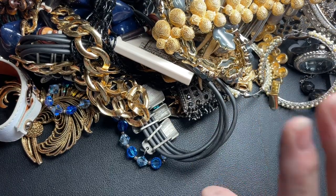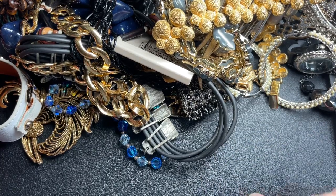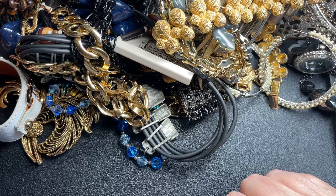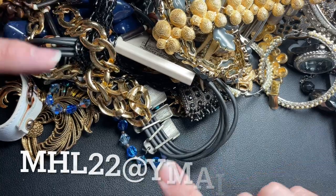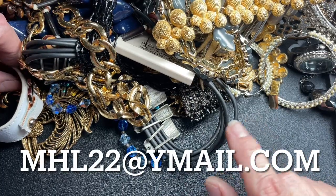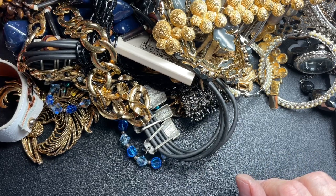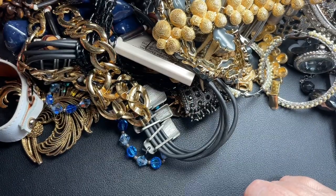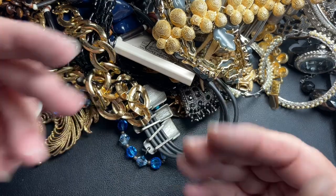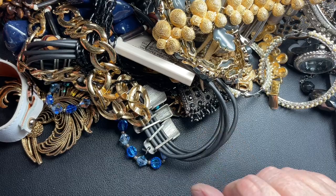Cindy, once again, thank you so much. We appreciate you for sending us this — we're enjoying it. We have one more bag to go through. We appreciate everybody who has left comments. If you see anything you like, definitely send us an email at mhl22@ymail.com. We'll send you a PayPal invoice — be sure to send us a screenshot or a timestamp. Give us a thumbs up, subscribe below if you haven't already, and if you have, we appreciate you. Thank you so much for spending a little bit of your day with us. We will see you on the next one. Bye.